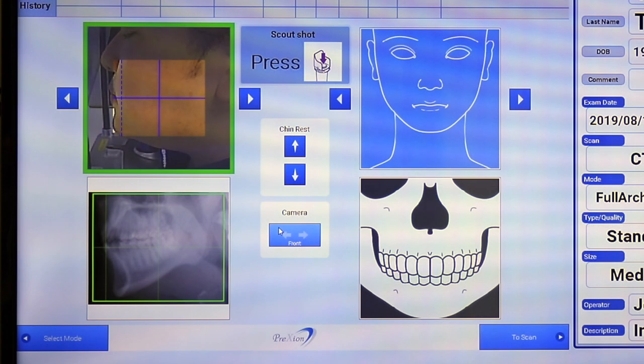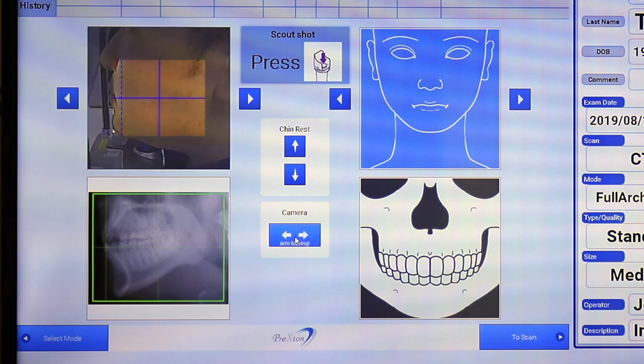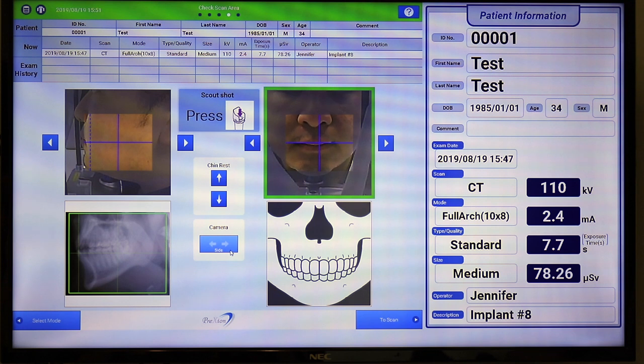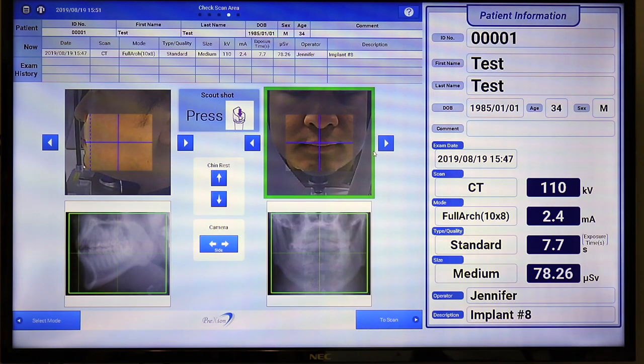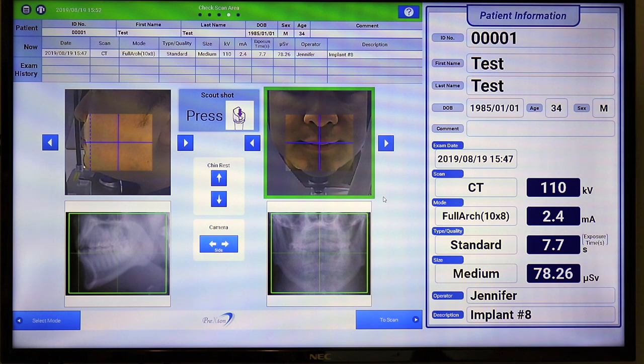Click the front tab or the head tab on the small console to rotate the gantry to the coronal position. Using the arrows, align the vertical blue line at the patient's midline. Press and hold the exposure switch to take a coronal scalp preview and verify that your image is centered. If your preview does not show that your image is centered, make adjustments as necessary with the arrows to the right and left of the field of view box.